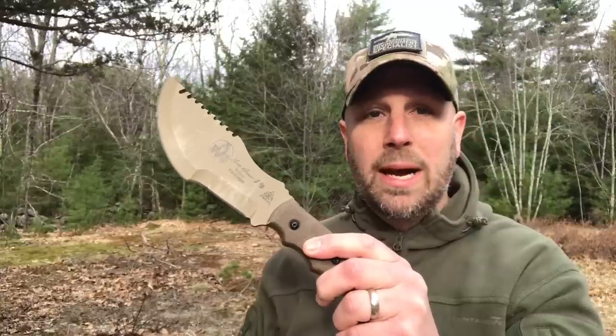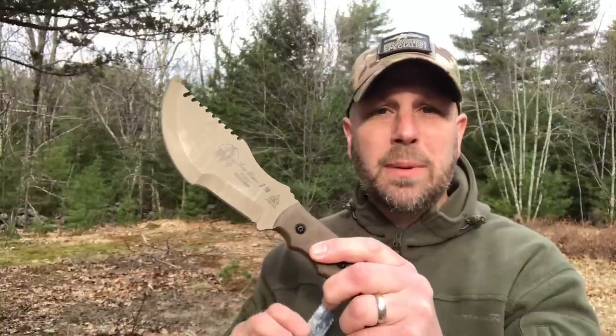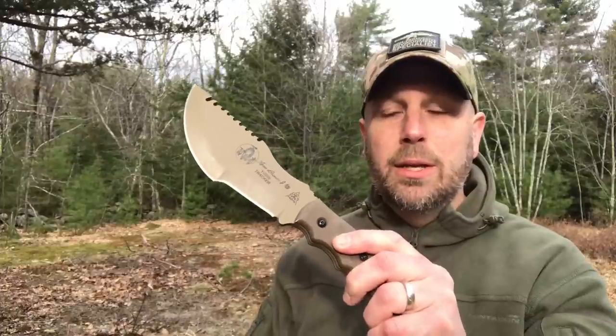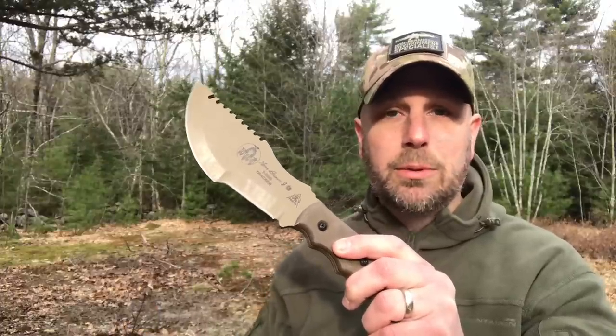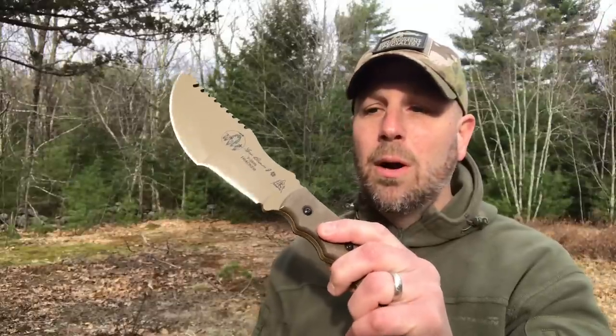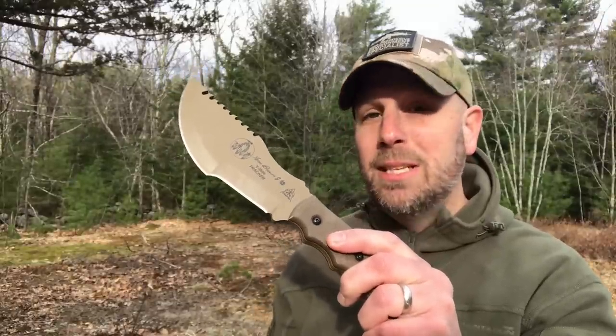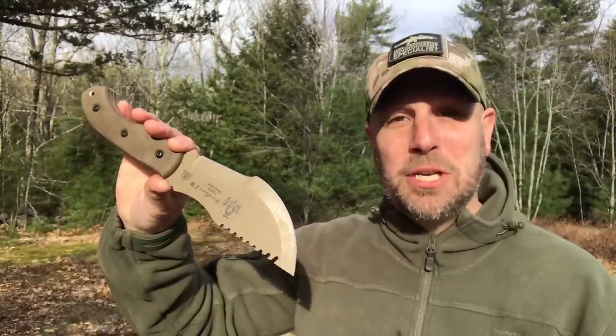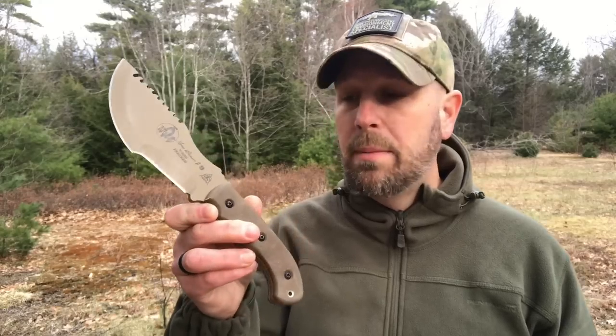You shouldn't be spending hours and hours having to re-sharpen the blade. You should use the knife for quite a bit and then be able to touch it up unless you're hitting rocks and getting tons of dings in it. The Rockwell hardness for this and how Tops heat-treats their knives should put you in a place where, unless you're hitting this thing regularly on rocks as you're chopping through things, you should just be touching it up and not doing a ton of sharpening.